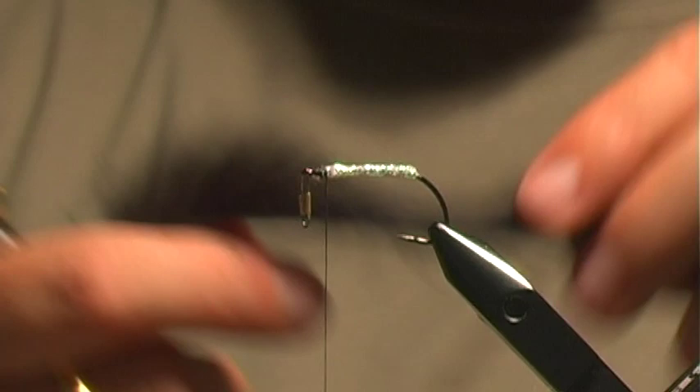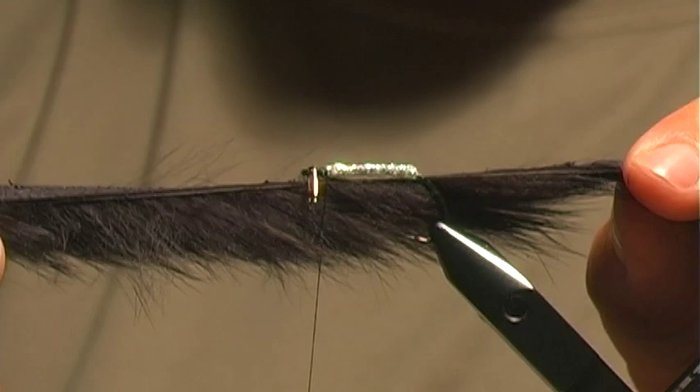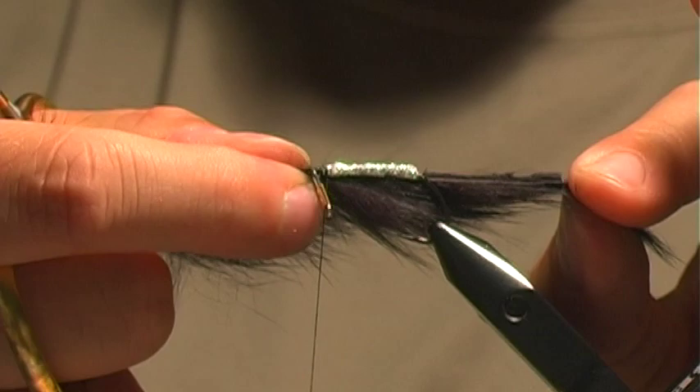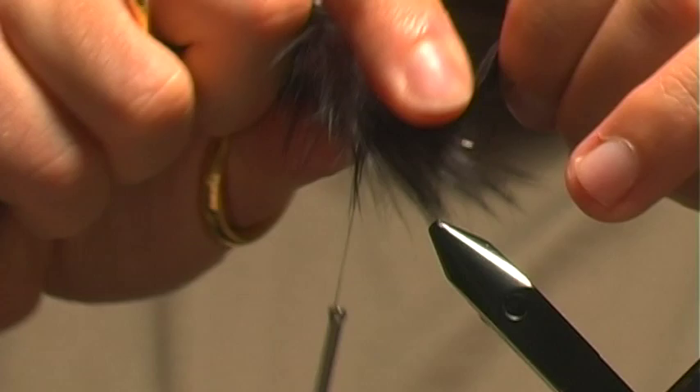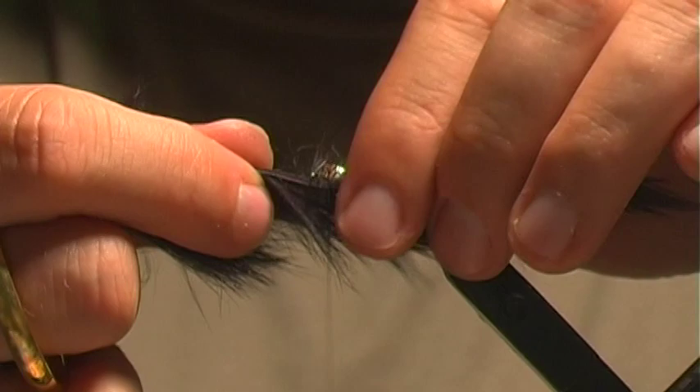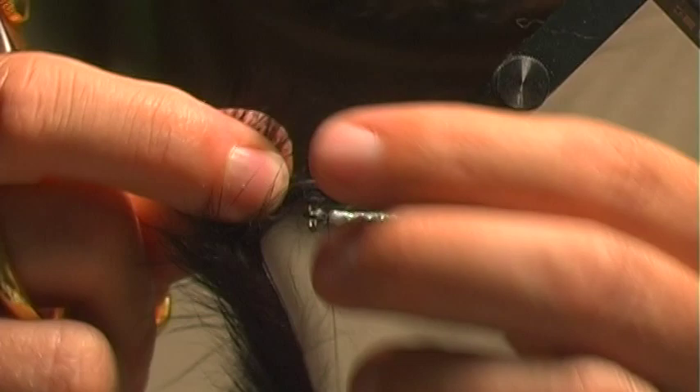The next thing I want to do is get my rabbit strip — this is a regular, not cross-cut, rabbit strip, and it's going to be the body. The way these are traditionally done is on the underside. I usually go one extra length of the body, and judging by the middle of that I'm going to puncture it. You just have to take that out of your vise real quick, slap it back in, flip it over — it's nice to have a rotary vise — and it's easiest if you do this after you wet your fingers.